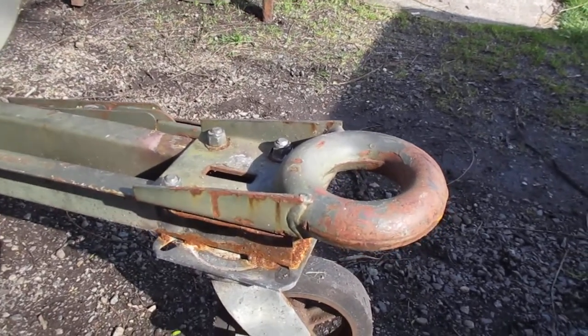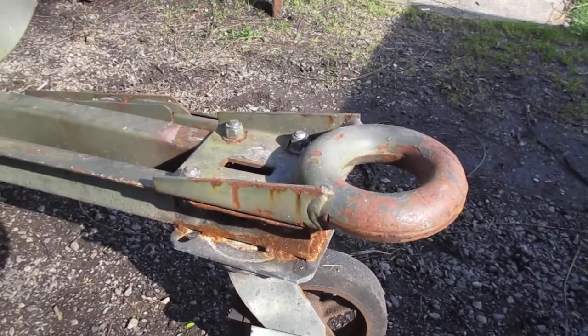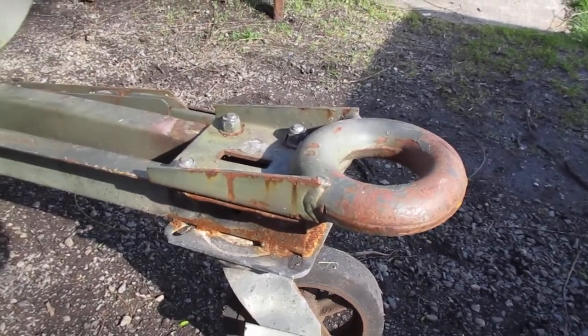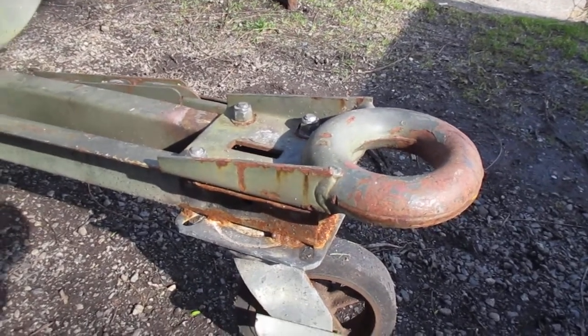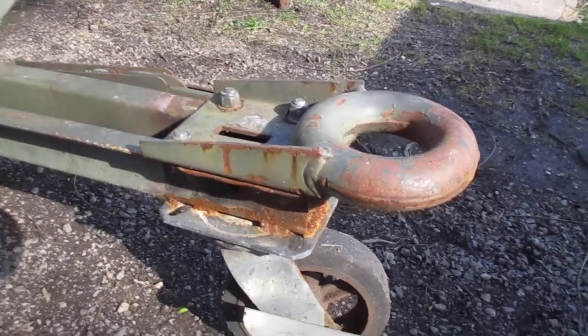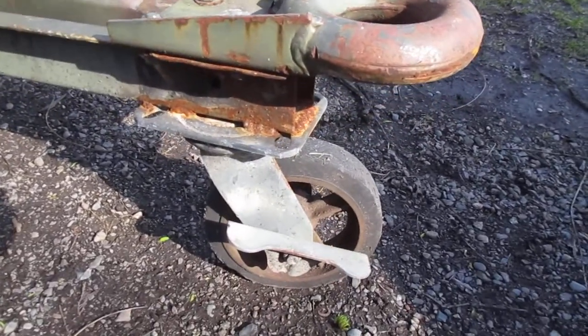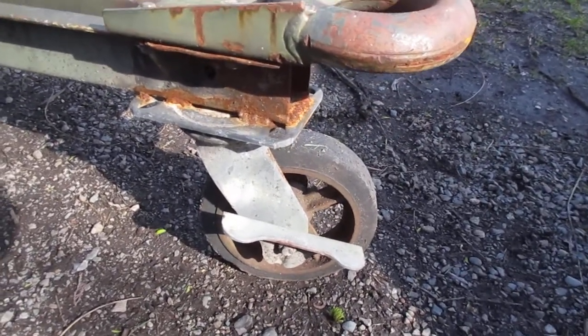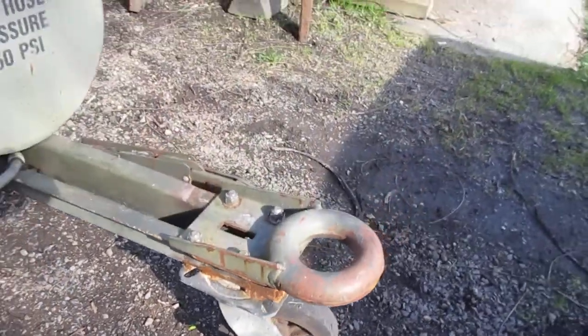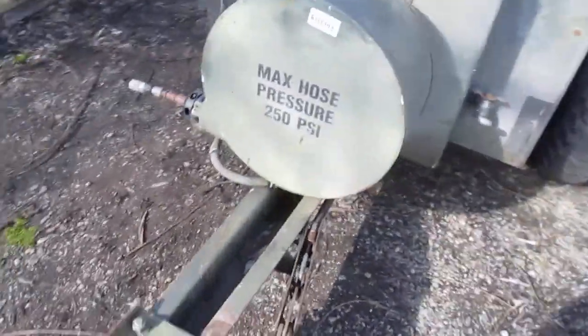Some genius tried to back this short trailer up, jackknifed it, and broke the drawbar. So I had to fix that — bend it straight, heat it up, bend it, do some welding. I found this pretty cool caster and just welded it to the bottom of the drawbar, and the compressor sits level.